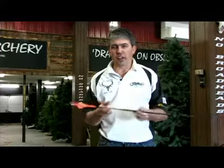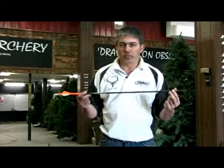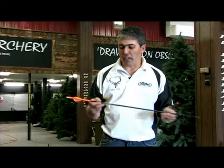An arrow's made of a few things. You've got a shaft, which is basically just that — a shaft. It can be made of wood, Kevlar, graphite, carbon, aluminum, a lot of different components. This particular one is made from graphite.